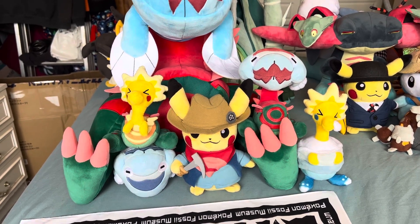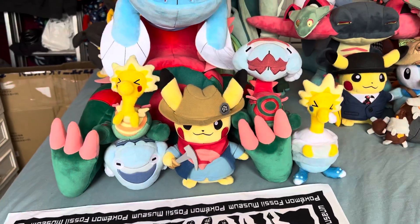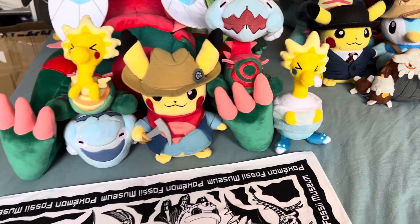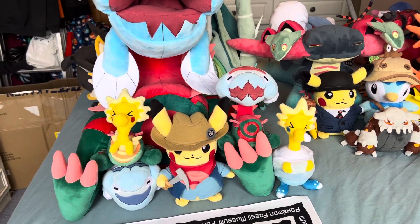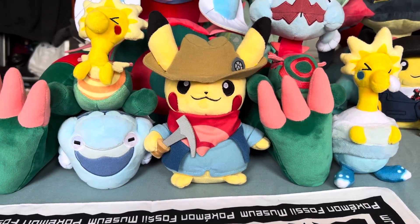Hey guys, Yoshi vs Joshi here. This is the video I was supposed to make yesterday, but when I put the video into the editing software it deleted it, so I'm not really too sure why that happened. Yeah, this is a video on the Pokemon Fossil Museum Pikachu plush.